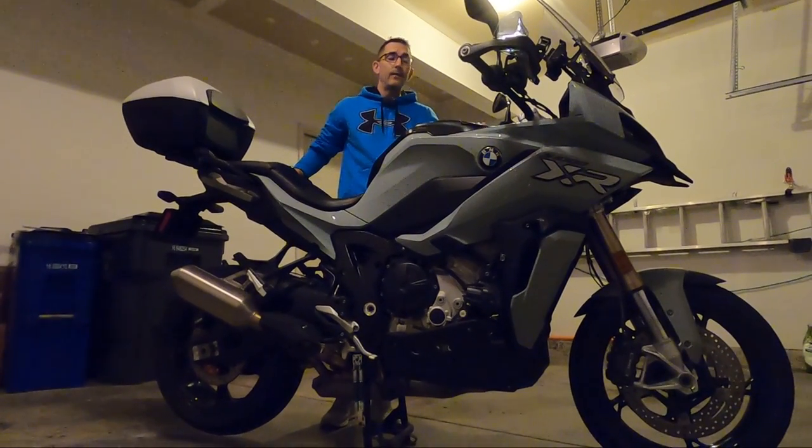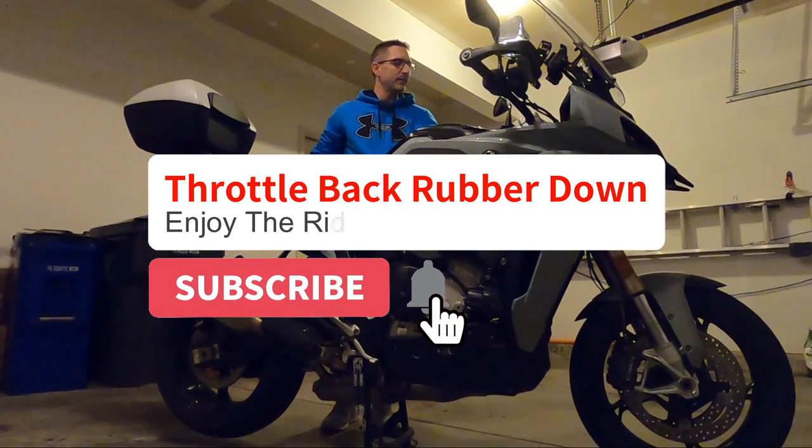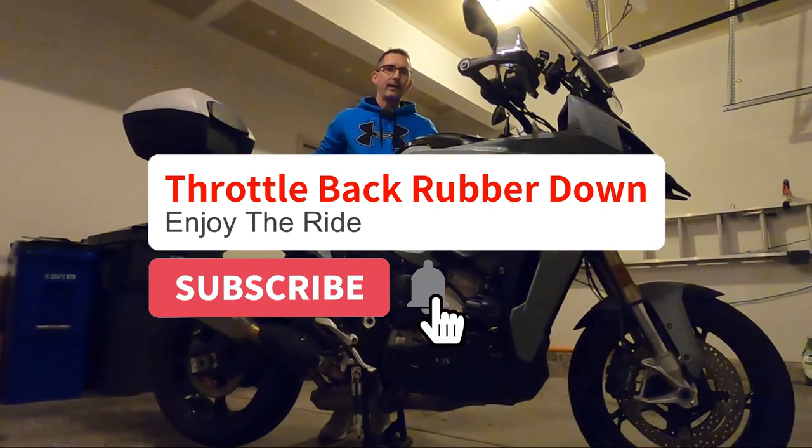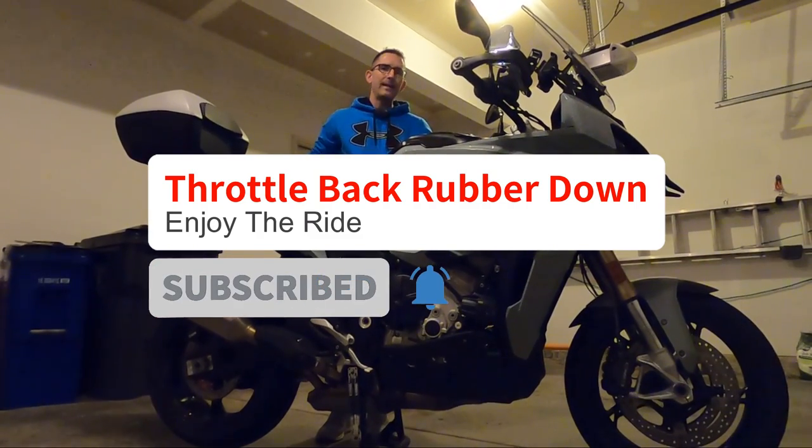Welcome back to TBRD. This week on the vlog we're going to be taking a look at how to adjust your motorcycle's clutch cable free play — a very basic but very important maintenance task.